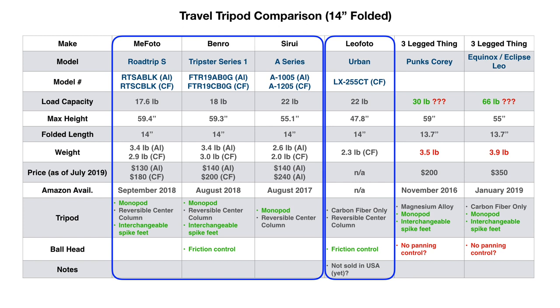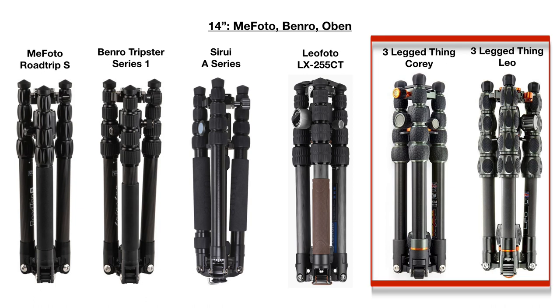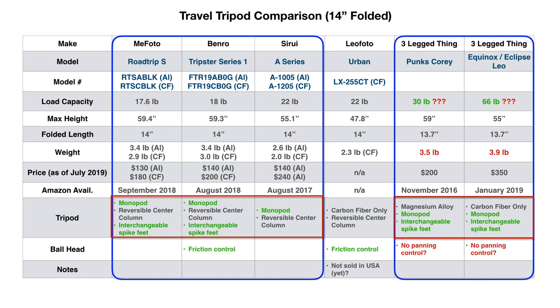We have the MiFoto Road Trip S, the Benro Tripster Series 1, the C-Ray A Series, and MiFoto also has a 14-inch tripod, but it is not sold in the United States. There are two additional tripods from Three Legged Thing. They look really cool, but their specs list much higher load capacity ratings — 30 and 66 pounds — similar to professional-grade full-size tripods. I doubt these numbers; I don't believe a tripod with five-section thin legs and a small ball head can equal the performance of a full-size tripod. Except for the Leofoto, they can all be used as a monopod, and except for the C-Ray and Leofoto, they have interchangeable spike feet.